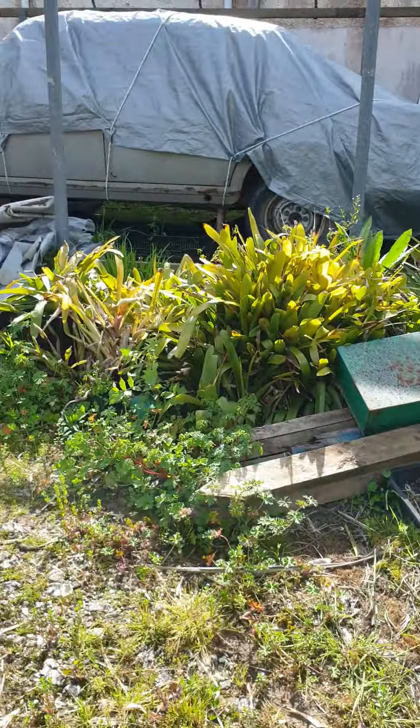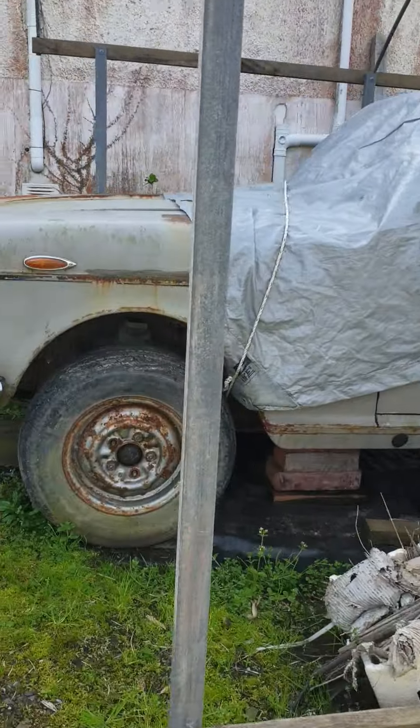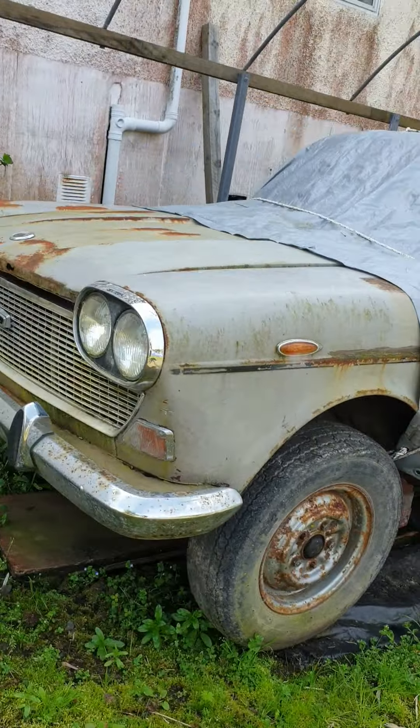And then up here we've got the strange looking beast. Yep, that's definitely one of those.